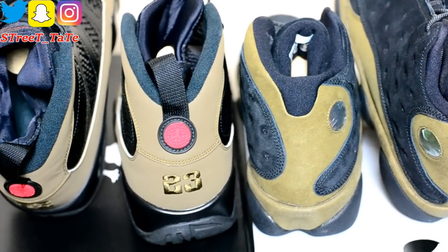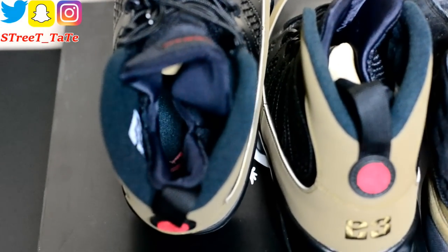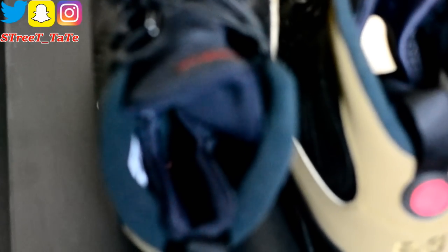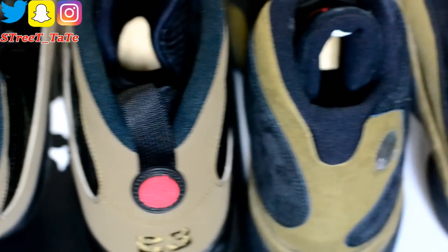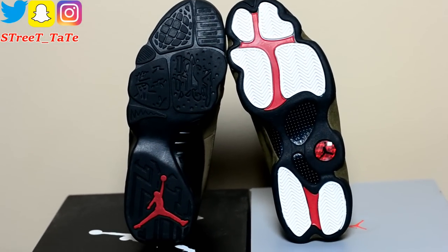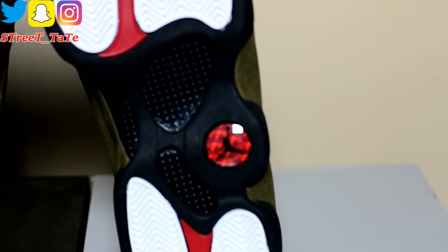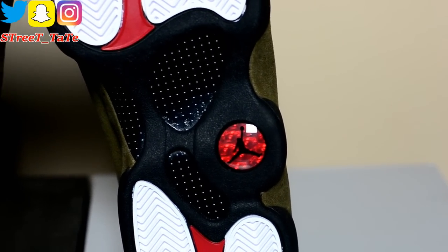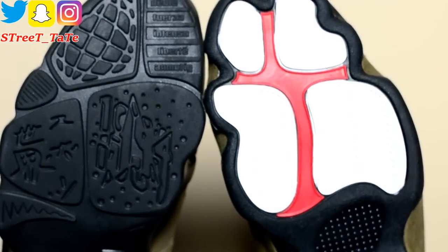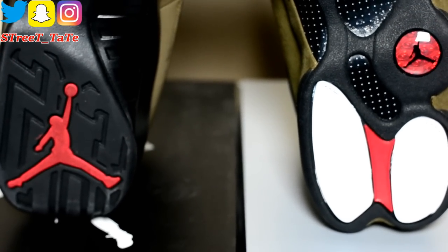Looking at the backs and interiors: the Jordan 9 has a red Jumpman globe while the 13 has its normal 13 design. Both have a red Jumpman on a black insole and black interior with normal ankle padding. On the outsole, the Jordan 9 is all black with a red Jumpman at the bottom, while the Jordan 13 has a red hologram, red splitting the traction pods that are white, with normal carbon fiber and white dots — basically copying the same color scheme as the Jordan 9, minus the white on the traction pods.